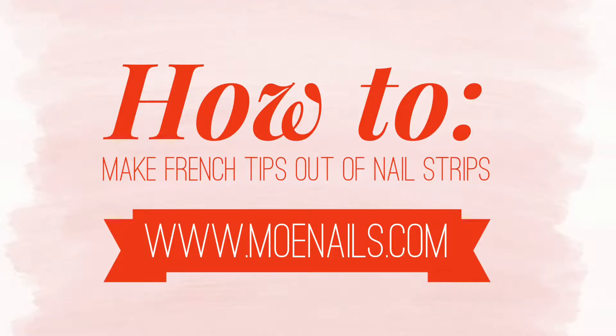Today I'm going to show you how to make your own French tip out of any nail polish strip that you have.